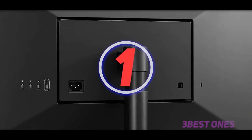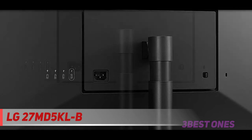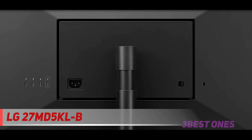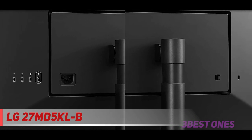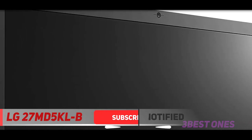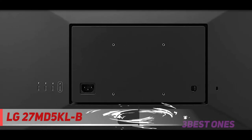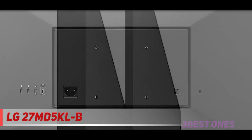And number one on this list, the LG 27MD 5K LB. The LG Ultrafine Thunderbolt monitors remain the best third-party monitor options for Mac users. The 27-inch 5K model is designed with macOS in mind, featuring Thunderbolt 3, integrated brightness and volume control, and a built-in camera. Thunderbolt 3 means users can connect one Thunderbolt 3 compatible USB Type-C connector to their Mac and have access to the monitor, 94W power pass-through, and a USB-C hub in the back. Data passes through at 40 GB per second, and the three USB 3.1 Type-C ports each run at full 10 GB per second.